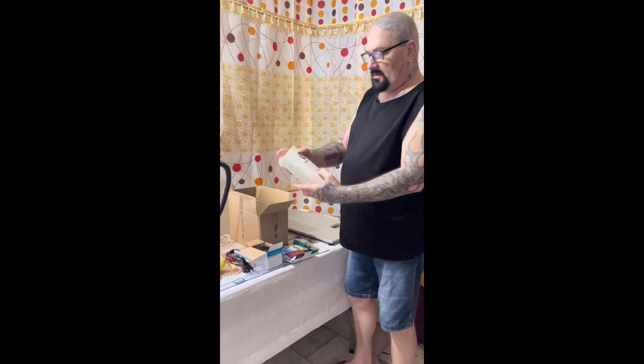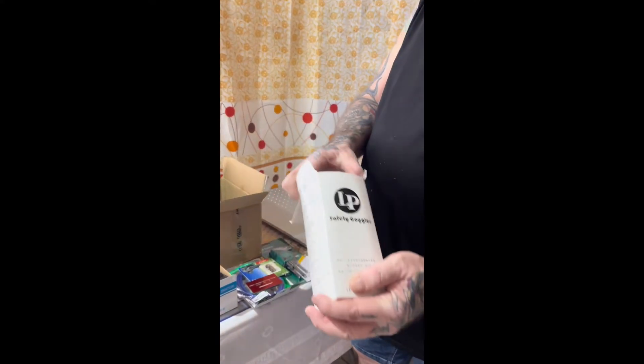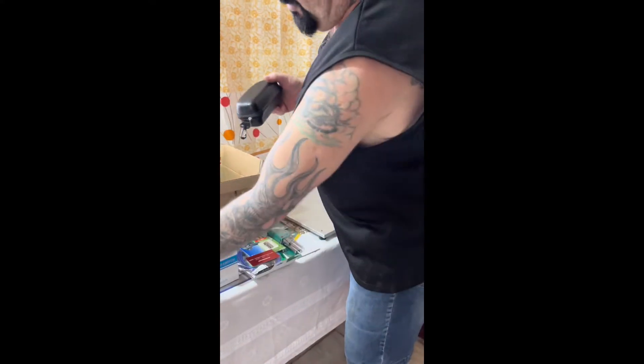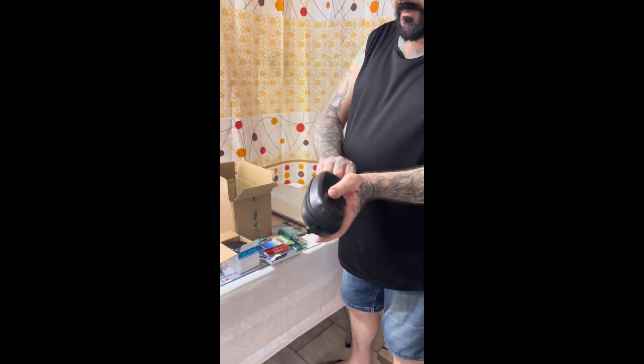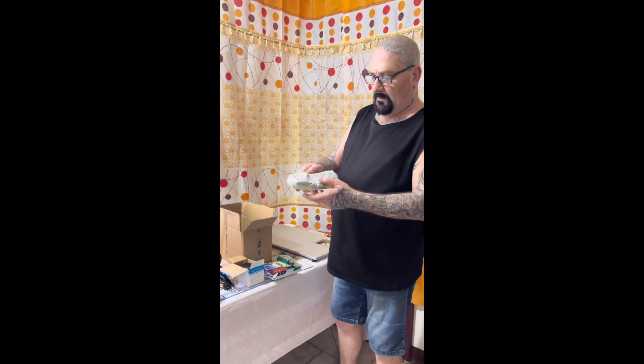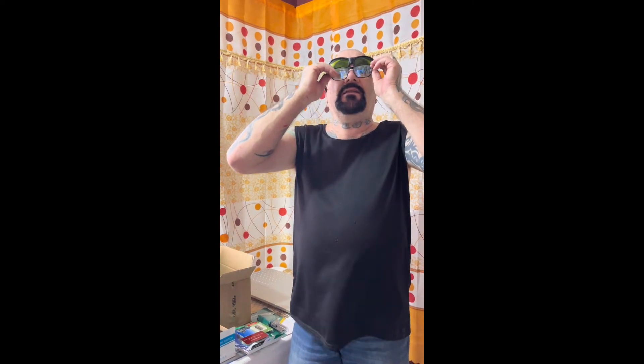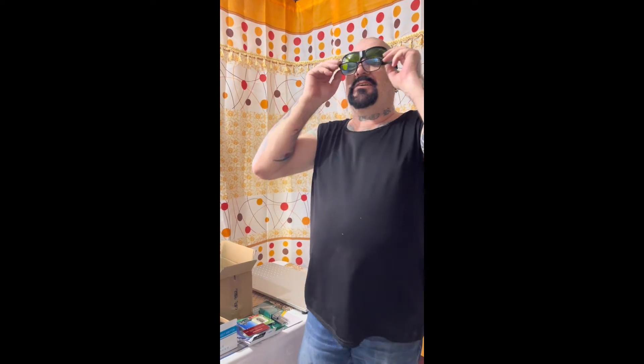We've got some safety goggles. Good safety goggles — you always need safety goggles when you're using a fiber laser or any laser for that matter. And they're good enough that you can even put your own glasses underneath for those of us that wear glasses.